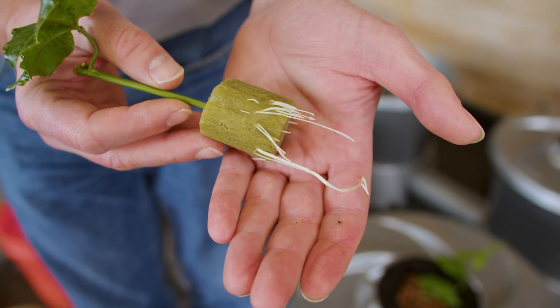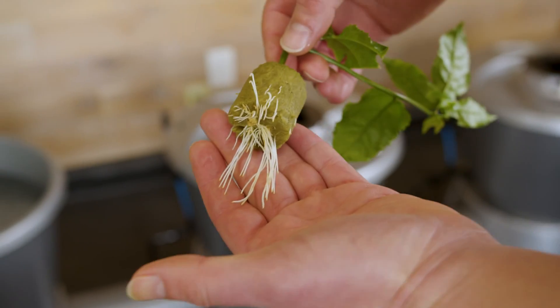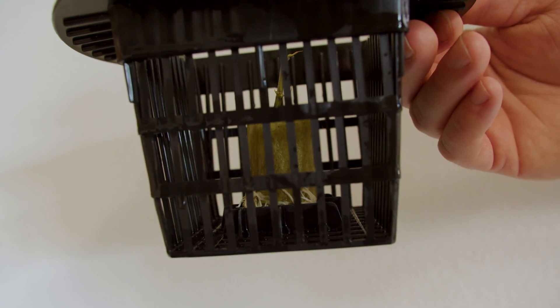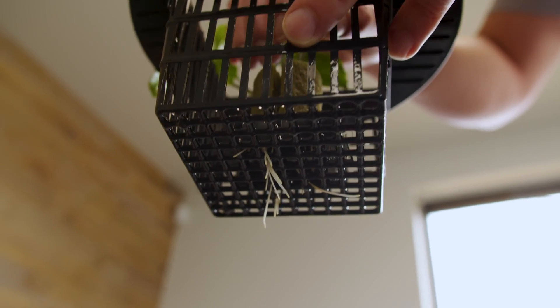Hello, today we're going to show you how you can plant clones into your vSystem. One key thing to look at is the length of roots you've got on your clones. When you place the clone on the raised grid in the middle of the net pots, if there's roots dangling out the bottom, you're good to go.